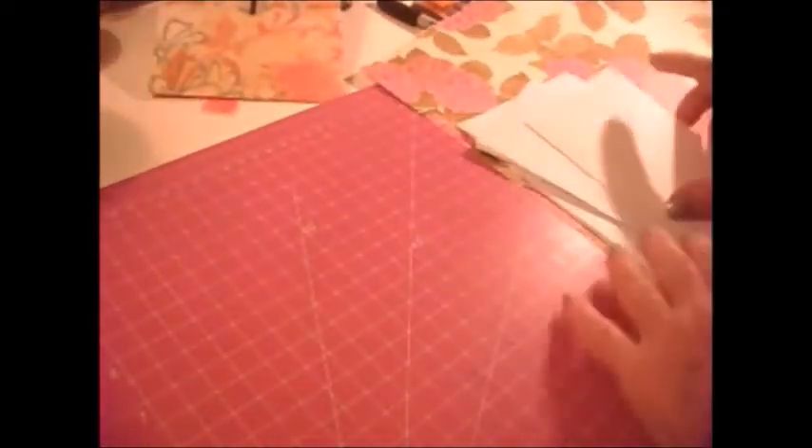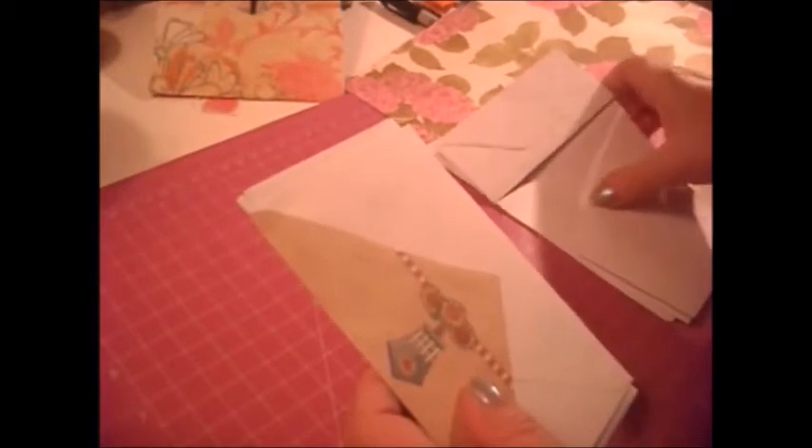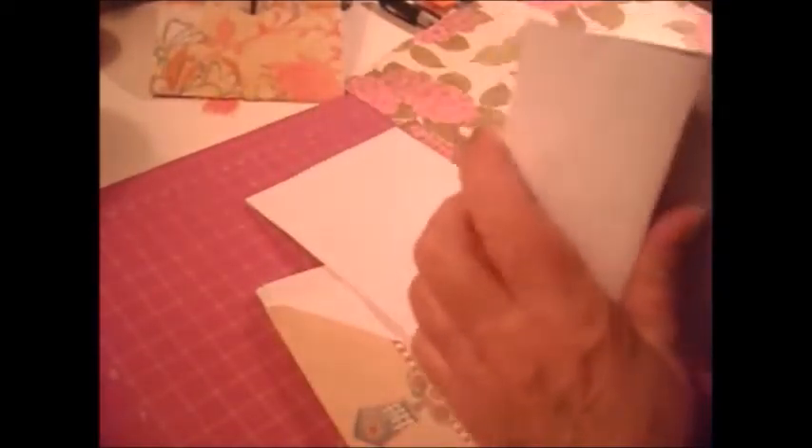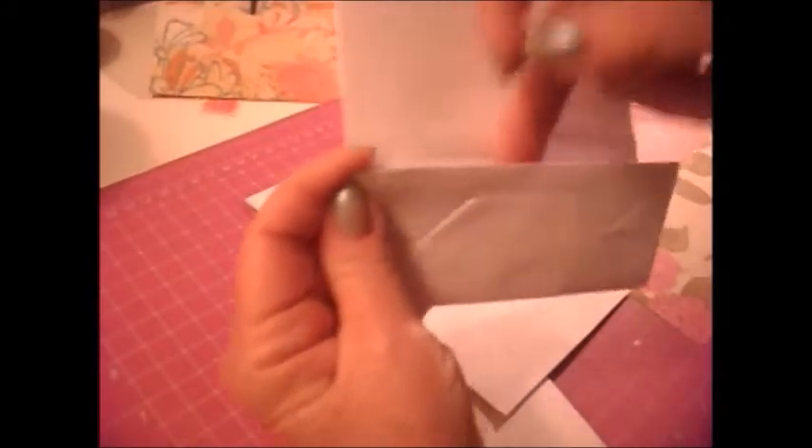Now to make one, you can use envelopes, you can use file folders — cut them up and tape them. You can use bags, like these little bags that you can decorate. And by folding this up, this also gives you another spot here, and you can decorate it and so on.